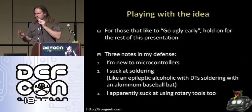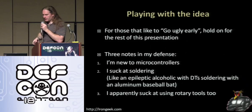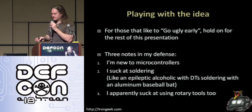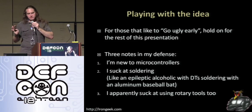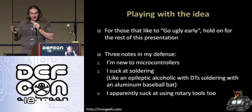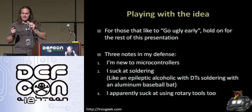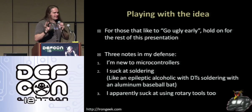For those that didn't want to wait for them to get a product out, I decided to — as I like to say — go ugly early. I put out some notes on how to basically build one of these devices that will act as a keyboard and mouse that you can program. I'm new to microcontrollers. I suck at soldering, or at least I did a few months ago — I've gotten better. As I used to say, my solder is like an epileptic alcoholic with DTs soldering with an aluminum baseball bat.